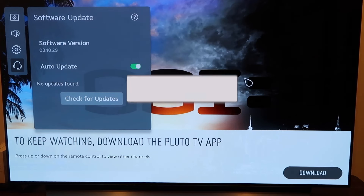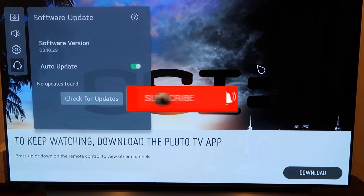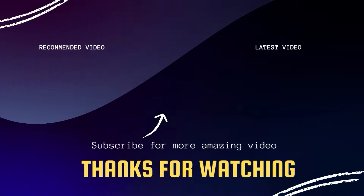Hopefully this video was helpful to you. If it was, go ahead and click a thumbs up on it. Go ahead and subscribe to my channel — I make tech videos all the time, and I'd love to have you back in the next one. Take care.